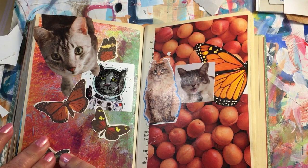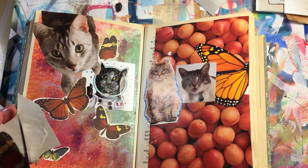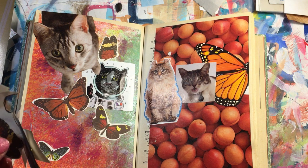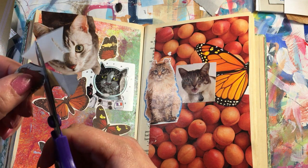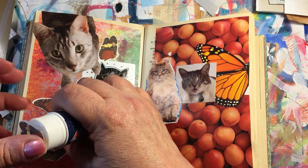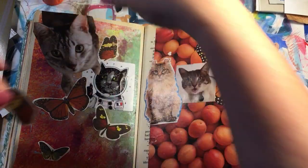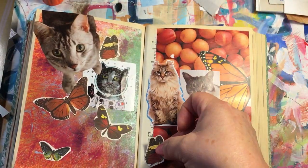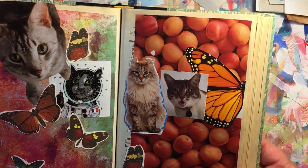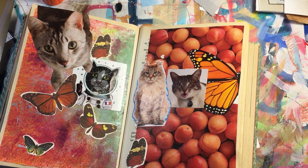I'll put this one down here and I got one more butterfly. These are images I've been hoarding for quite some time for that special big project that I was gonna do that will never get done. There — now if I happen to find more butterflies or more cats along the way, I might just go ahead and stick them on that page.